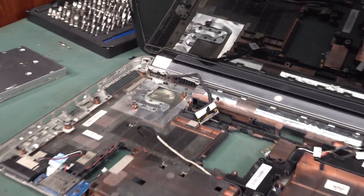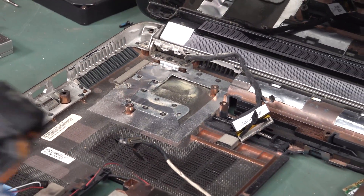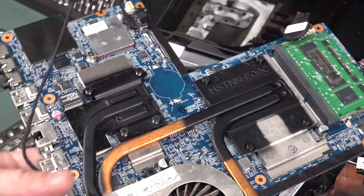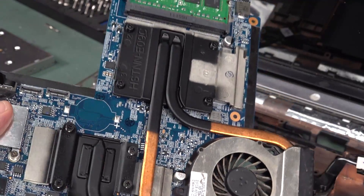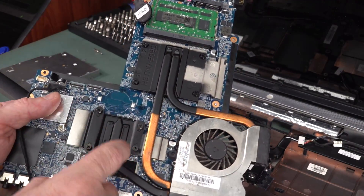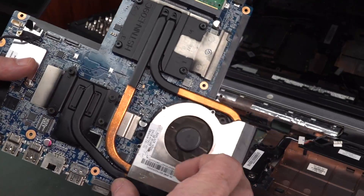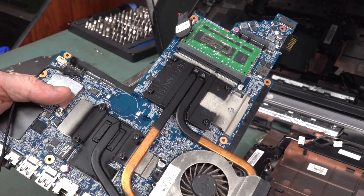You can see all the residual crud under the fan in there — I'm going to clean all that out. The heatsink and fan are integrated together. The screws are all numbered so they tell you which order to insert them. It could just use a sill pad but we've got some thermal compound. Maybe we just need to replace the thermal paste.